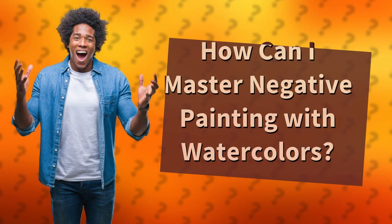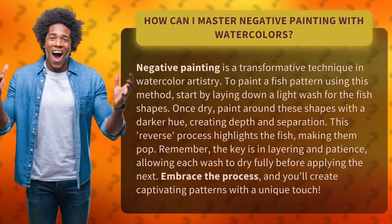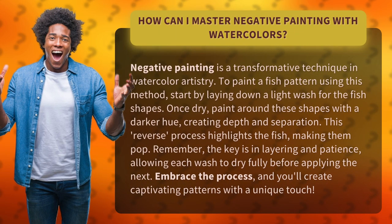How can I master negative painting with watercolors? Negative painting is a transformative technique in watercolor artistry.